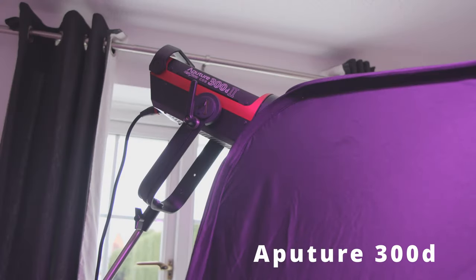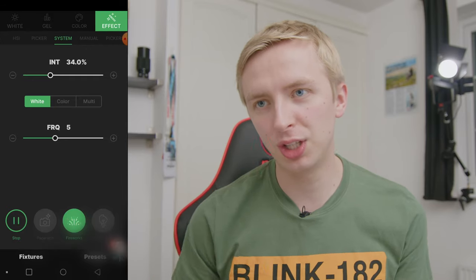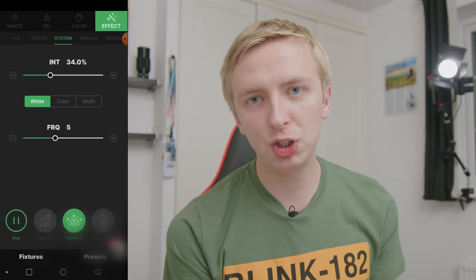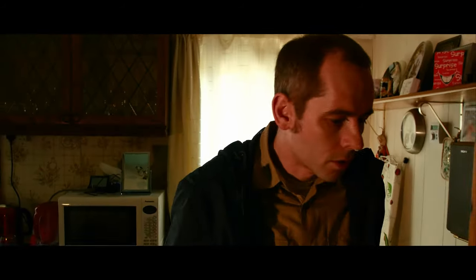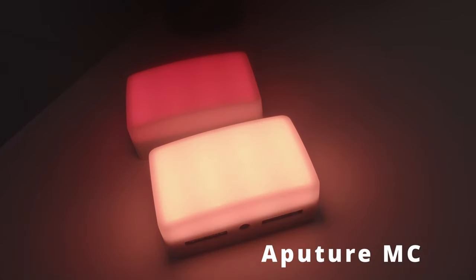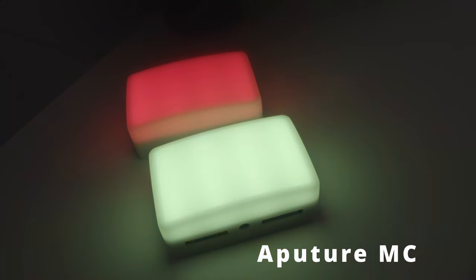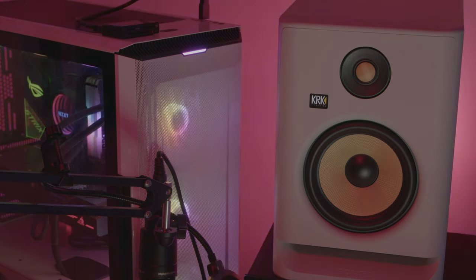In terms of my lighting setup I use Aperture lights. Aperture are really good because LED lighting is definitely taking over and they're getting more powerful with features like RGB. They have a nice ecosystem using the Sidus Link app where you can control all the lights from the app. I have the Aperture MC lights which are magnetic - you can stick them behind different things. They're behind the speakers now in this room and they create a nice lighting effect.